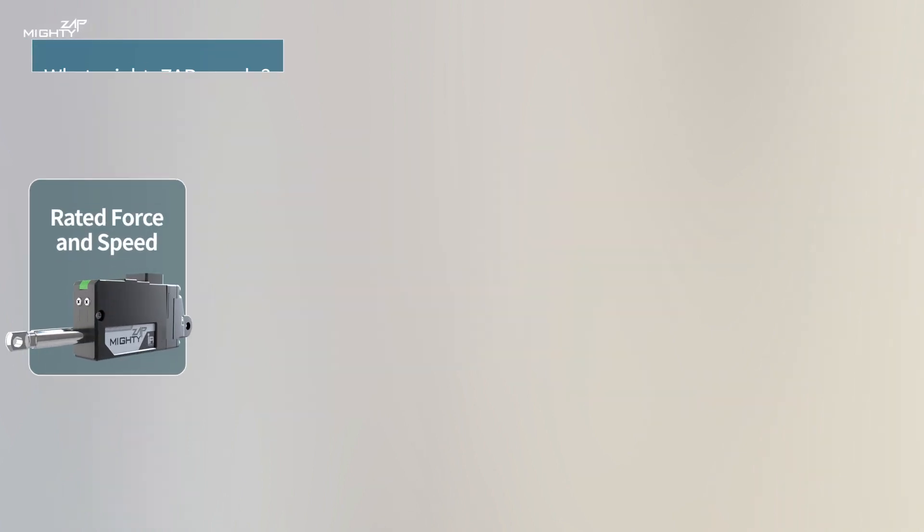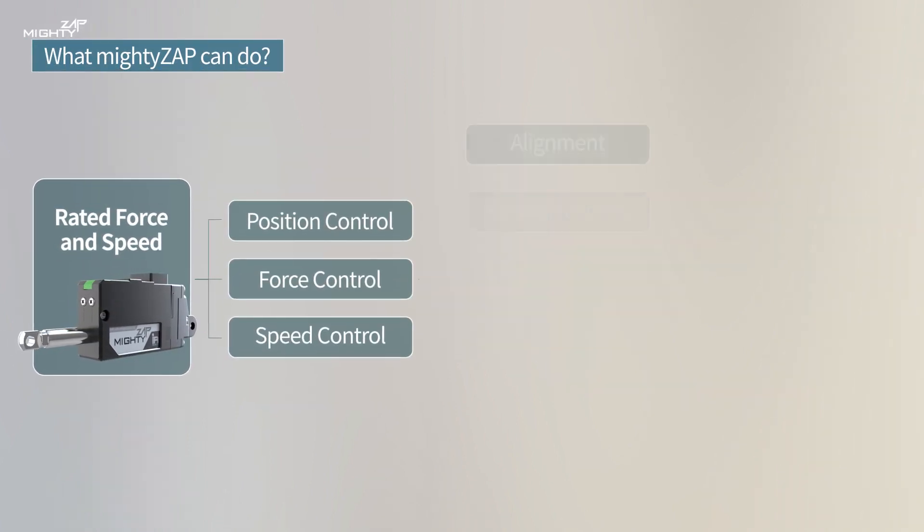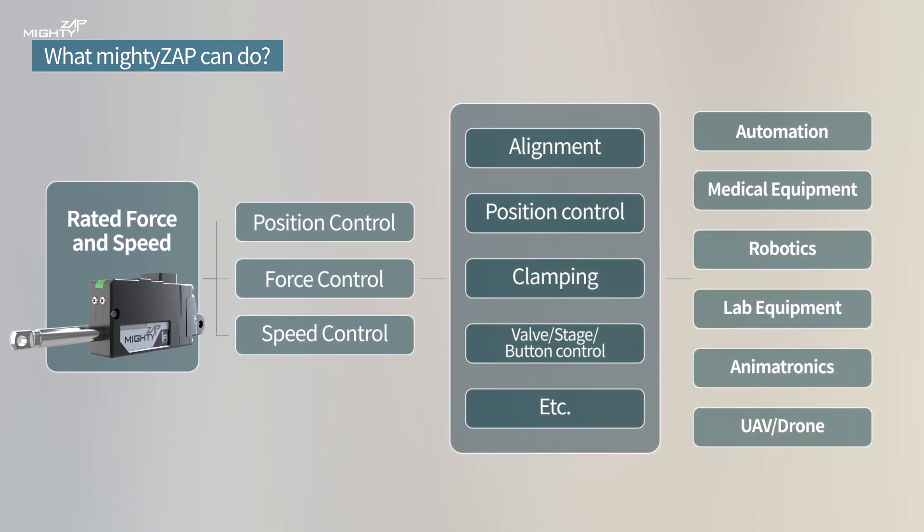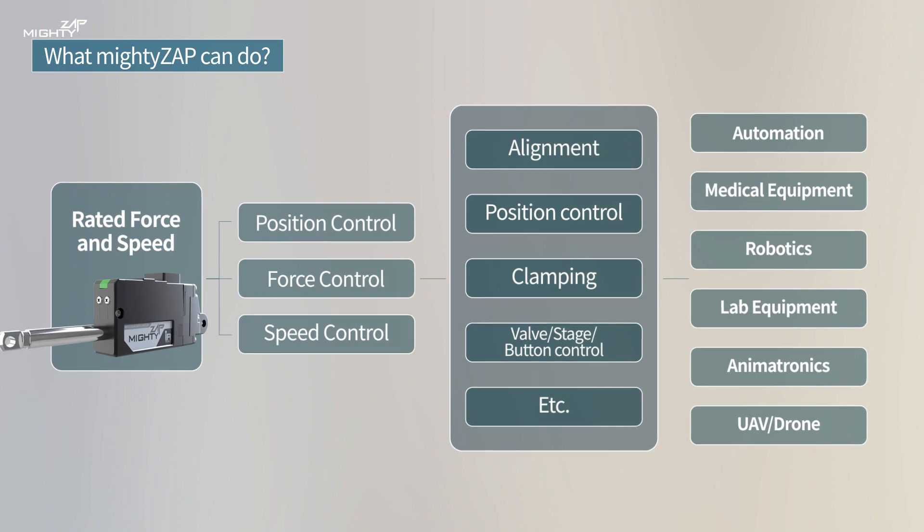The Mighty Zap can be used in various applications which need linear position control in small spaces, such as alignment, clamping, valve and stage control, dispensing, and more.